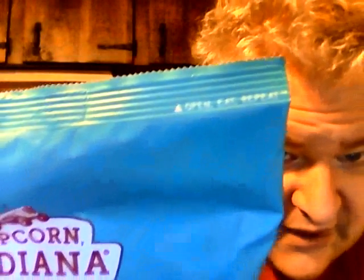Alright, opening it up — it says 'open, eat, repeat' on the bag. It opened up easy. It smells really good — it's not like regular popcorn. Let me go ahead and try it out and show what the kernels look like.